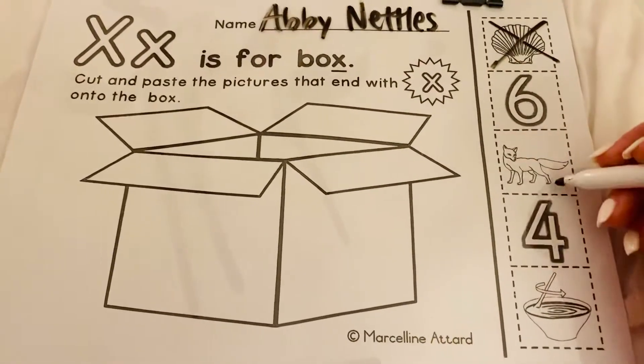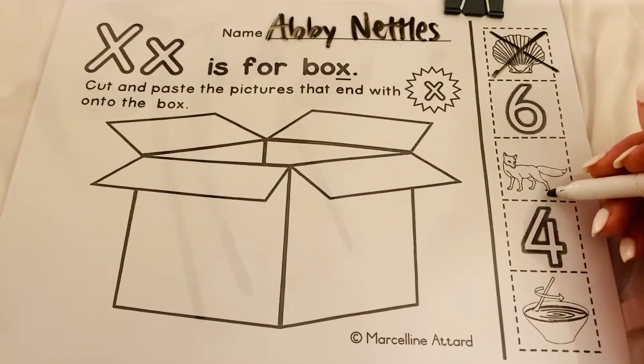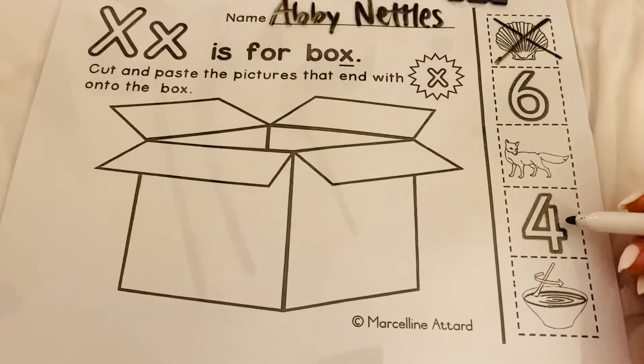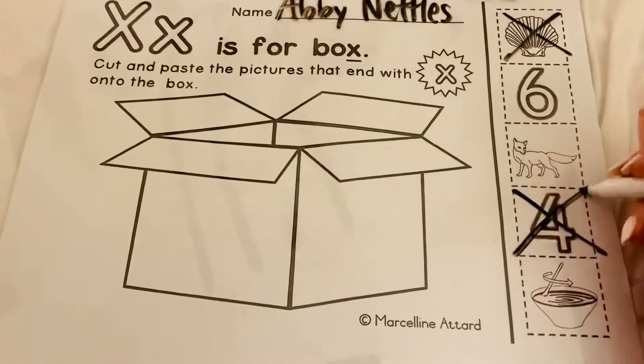This right here is a picture of a fox. Does that end in X? Yes, so you would cut and paste. This right here is the number four. Does four end in X? No, so we're not going to do that one.